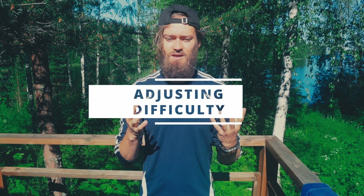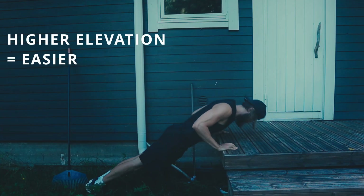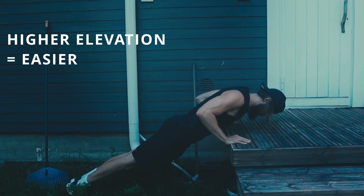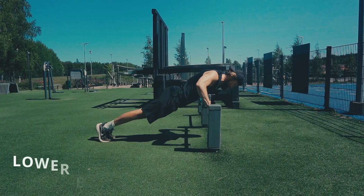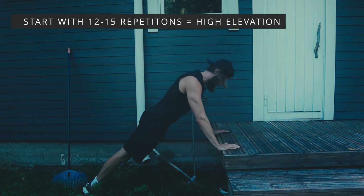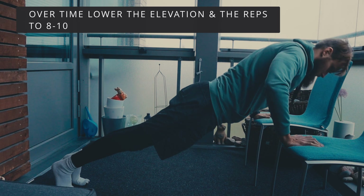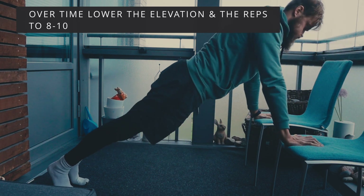The way you can adjust the difficulty is by simply adjusting the height of the hand elevation. The higher your hands are elevated, the easier it's going to be, so you'll be able to perform more repetitions. The lower the hands are elevated, the harder it's going to be. You could start with a higher repetition range — 12 to 15 repetitions — which means your hands will be very elevated. Find an elevated place where you can perform 12 to 15 reps, and when those get too easy, lower the incline.